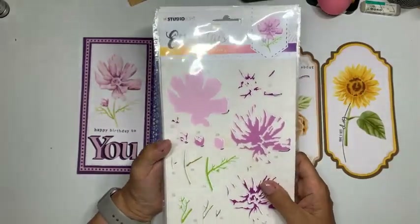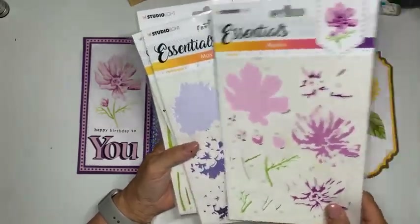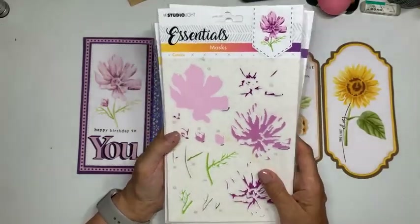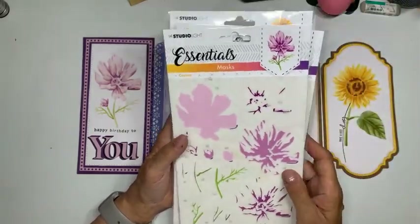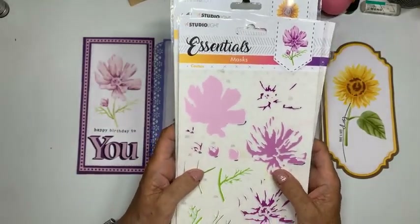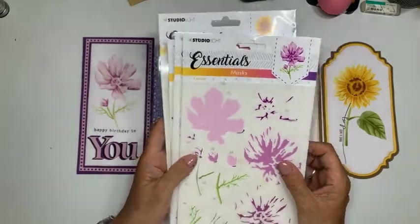Ik ga gewoon er een uitvissen na de uitzending, en die mag een mailtje sturen. Dat regelen we na de uitzending wel — die krijgt alle vier de masks. Ik was gisteren inderdaad met een roos aan het puzzelen, maar dat gaf ook een reëel beeld: het is heel leuk om te doen, maar je moet even je hoofd erbij houden.